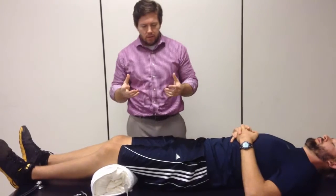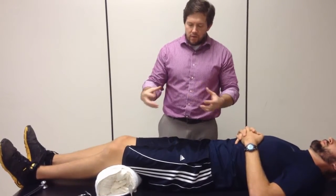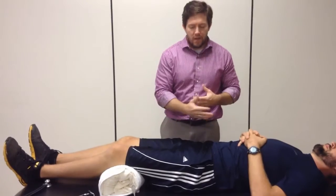We're going to move into a stress fracture test, or a test where we're looking to see if there's any kind of fracture along the femur, and we do that with sound waves. If there's an incongruence with the bone, you're going to actually have a dulling of any sound waves that are trying to move through that bone, and that's the whole premise behind this test.